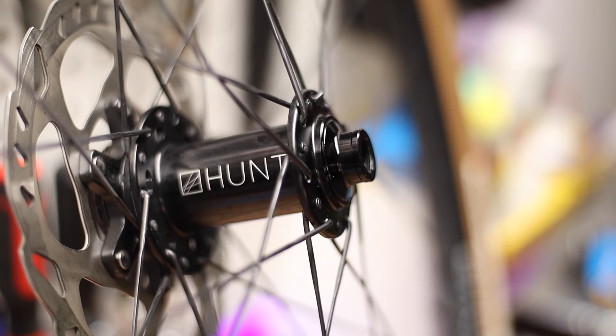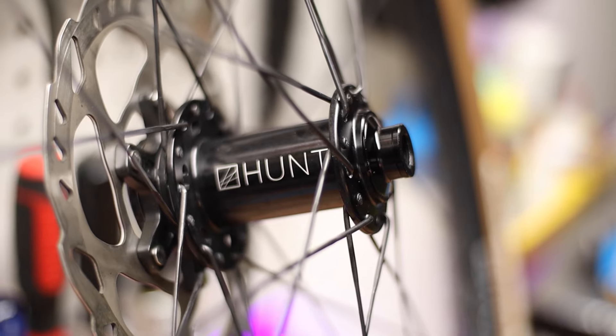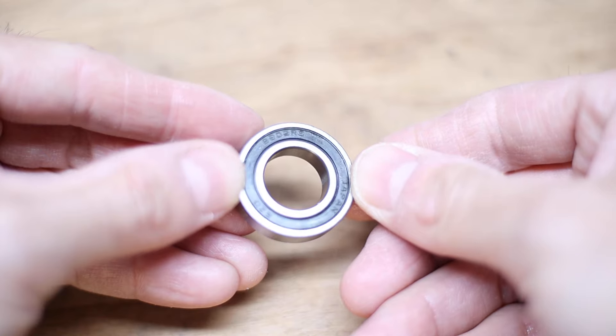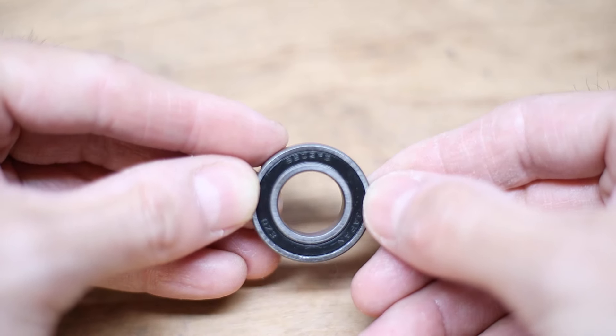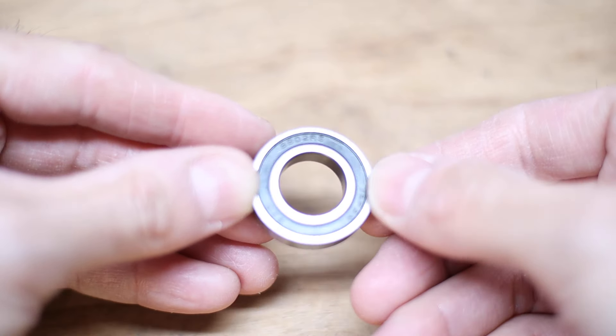Depending on which type of freehub system your wheels use it might be a little bit different, but most of them come off pretty easily. These wheels are the Hunt 35 gravel wheels which use Novatec hubs with the 6902-2RS size cartridge bearing. When you go to replace your bearings, just make sure to get the right size as they come in all different shapes and sizes. Bearings like the 6802 and the 6902 are pretty common for wheel hubs, but there are definitely other sizes, and you can usually identify them by reading the model number on the dust seal embossed right on the cartridge bearing itself.